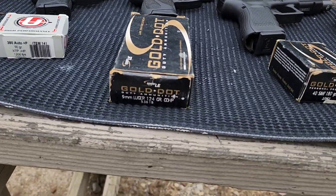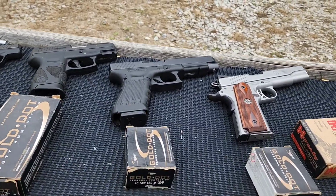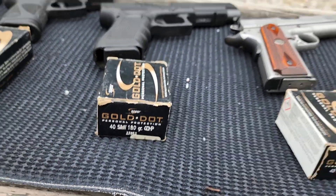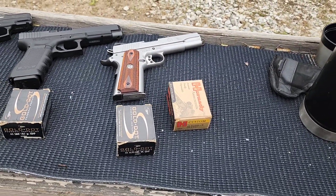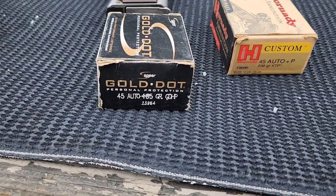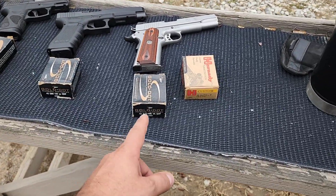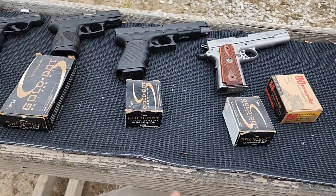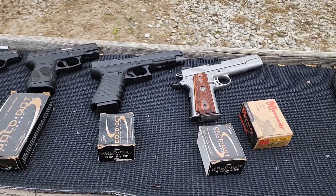For the 9mm, standard pressure 124 grain Gold Dot. For the .40, standard pressure 180 grain Gold Dot. In my past videos I've been getting some criticism because I was using 45 Gold Dot at 185 grain — you were stating that's a fast load because that's lightweight for a .45, and the 180 grain is a slow load because that's heavyweight for a .40, so it wasn't fair.